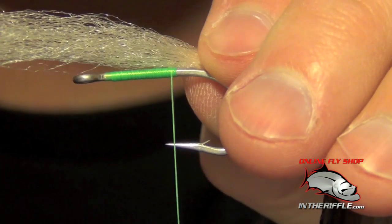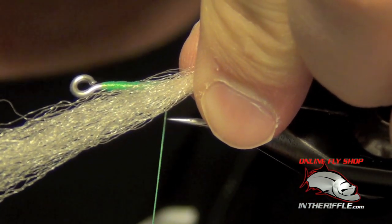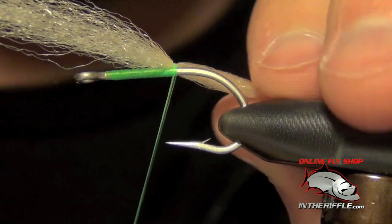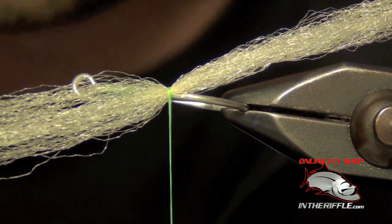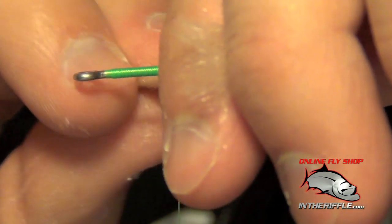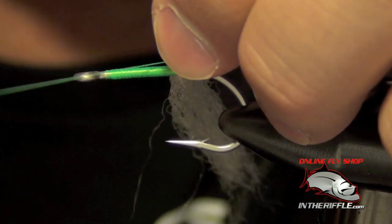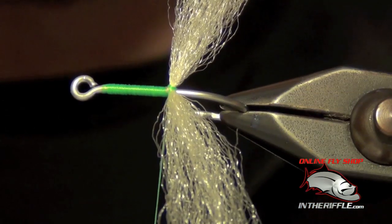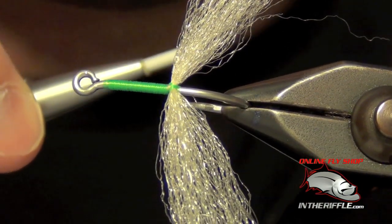What we're going to do is lay that EP fiber kind of crossways on the hook. I'm going to take a wrap over the top of the EP fiber, then another wrap — two wraps total, crossways on the EP fiber. Then I'm going to take that material and twist it, making basically an X wrap in the opposite direction of those first two wraps. So what I've got is a little X right there on the EP fiber.